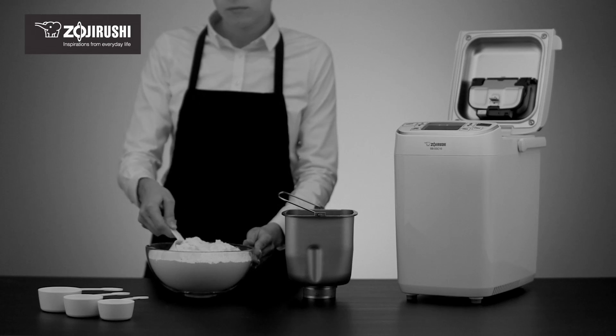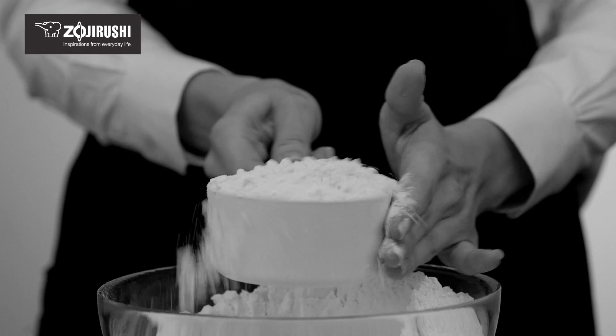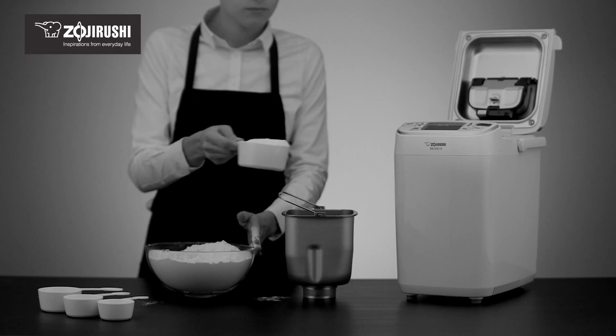Scooping ingredients with the measuring cup, or shaking or tapping the cup to level it off, will result in more of the ingredient being measured than intended.